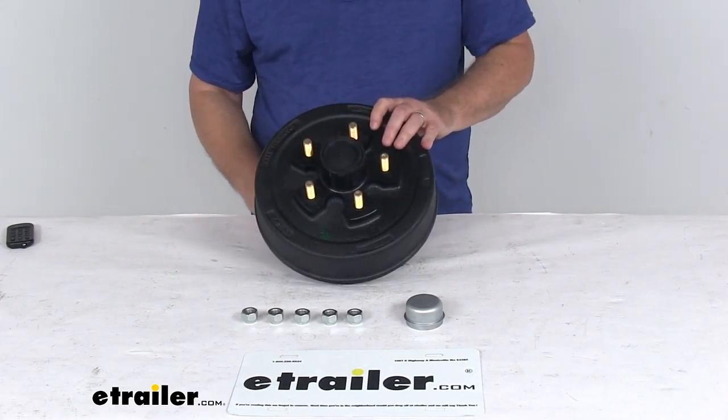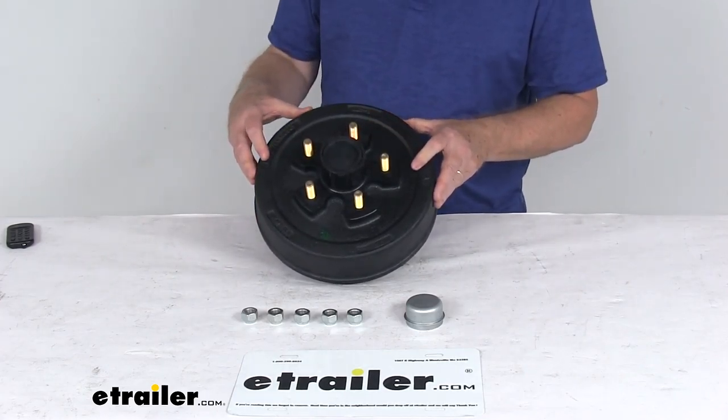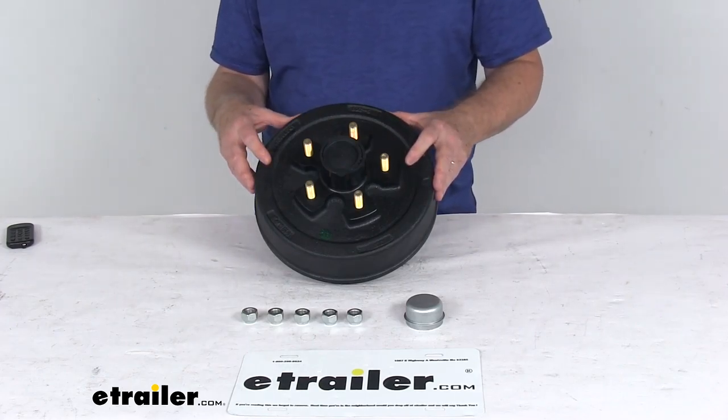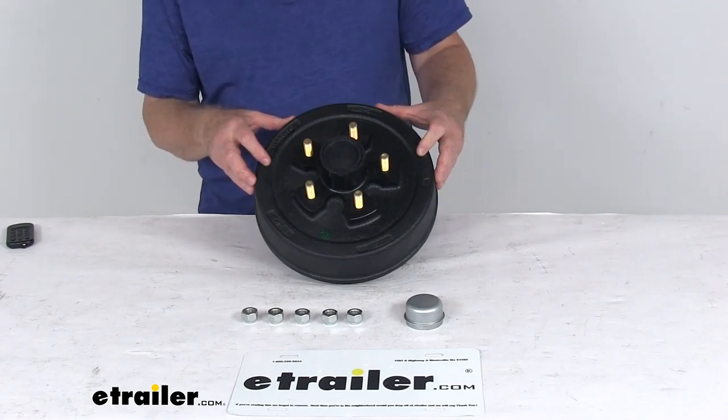This is designed to fit 3,500 pound trailer axles with the number 84 spindles, and it is compatible with standard axles from most manufacturers including Dexter, Lippert, and Alco.